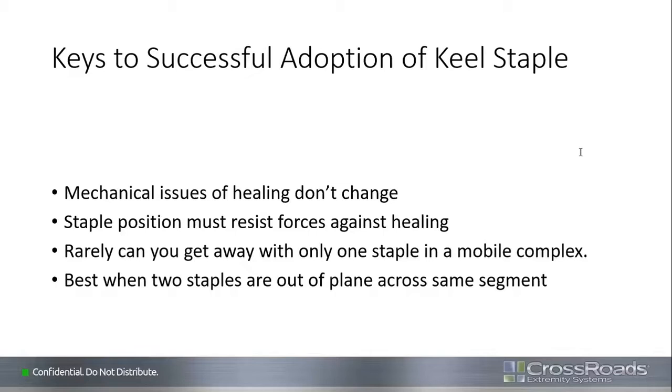I started using this product about six to seven months ago when I had a chance to begin. What most of us use as a gauge is whether we really have a solid fusion — it's about the patient's pain on weight-bearing or doing things. I was impressed at how fast people felt comfortable when I put these in.